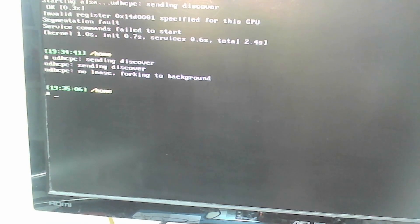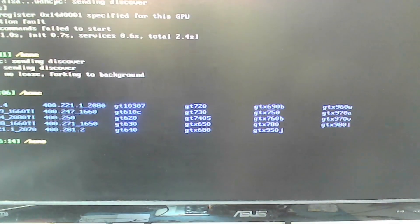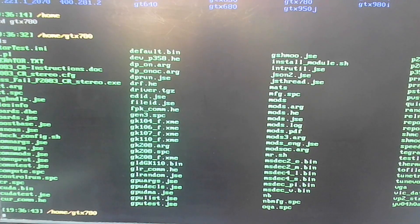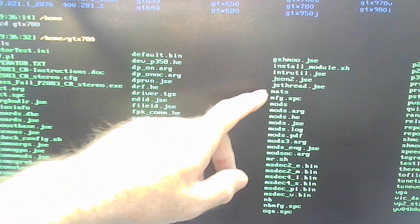I'm at the command prompt. From here we can look on the drive. The 'ls' command lists the folders. To get to the GTX 780 directory: cd gtx780. We're now in that directory. Typing 'ls' again lists all the programs in here. The blue ones are folders, the green ones are executable files or programs. We have 'mats' and 'mods' - mats is a test program for NVIDIA graphics cards to test memory.